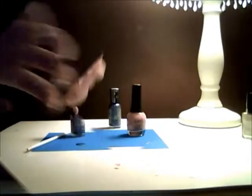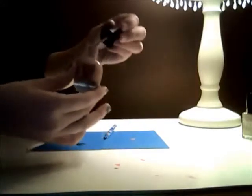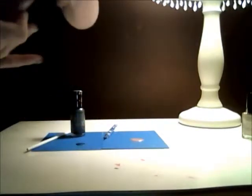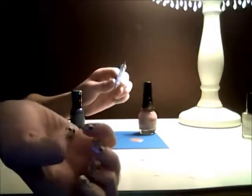Do that on every finger. Once your dots are dry, you're going to take your top dot color and do the same thing that you did with the other one. I know I said the medium one, but it depends on how big your other dots are, so I'm just going to take my small one because these dots aren't that big.